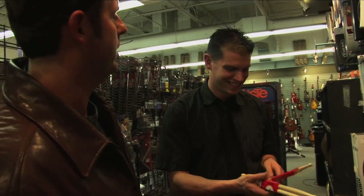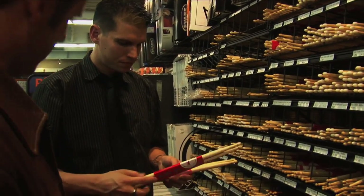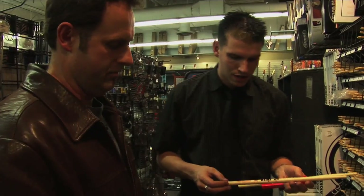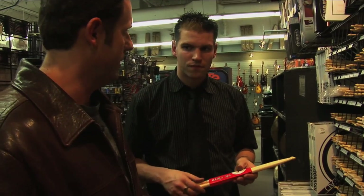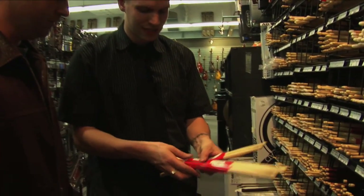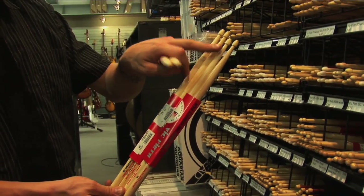Now for the heavy rock player — this kid has been playing for a couple of years and just joined a death metal band — 7A would not be the drumstick for him. The next step up from that would be getting into a 5B. It's going to be a touch longer, with a bigger tip, a bigger shaft, and just generally a little bit bigger. For the rock guys, a 5B, or you can even get into what's called an extreme 5B, which will give you a slightly extended length on the stick so you'll get a bit more reach.